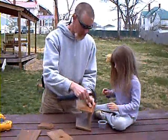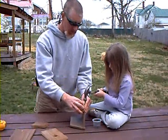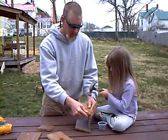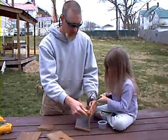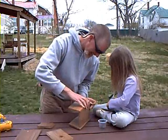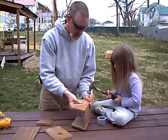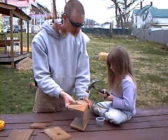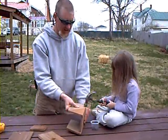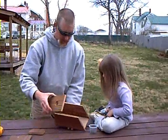So I'll hold it. Here you go, Em. Try to hit Dad's fingers! There you go. Hit it a good one. There you go — oh yeah! All right. So we have our sides on and the back.